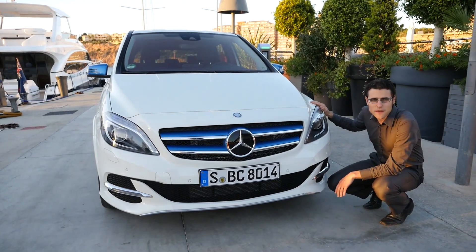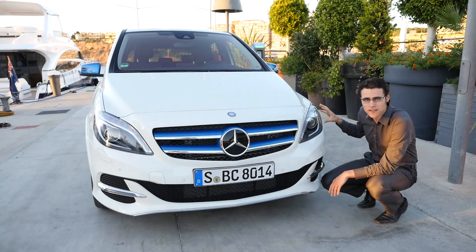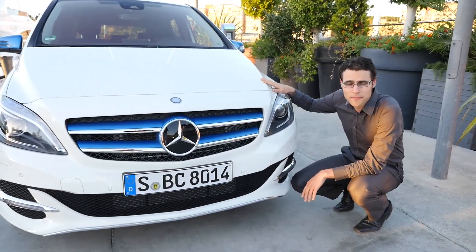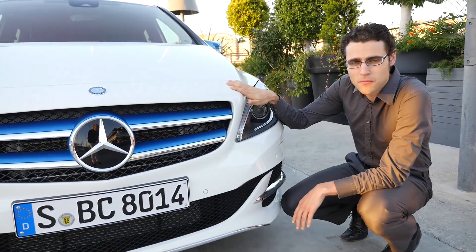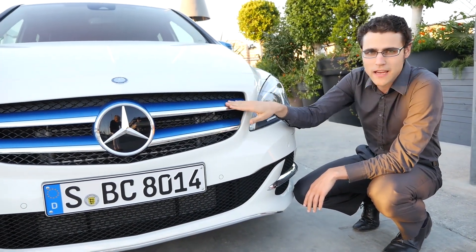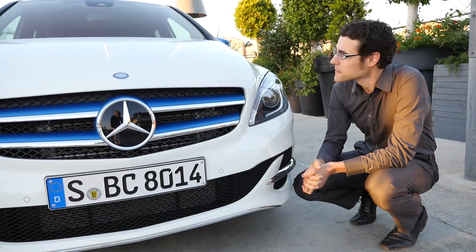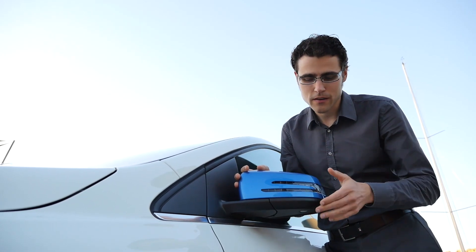With this B-Class facelift, we've got new headlights and the LED daytime running lights are now integrated in this unit. Especially for the electric drive, we've got basically two colors — either white or blue — with contrast colors for each. So with the white chassis, we've got the blue fins here, or if we had the blue color, it would be white. At this white car, we also have the blue mirror caps, which is a very nice detail.